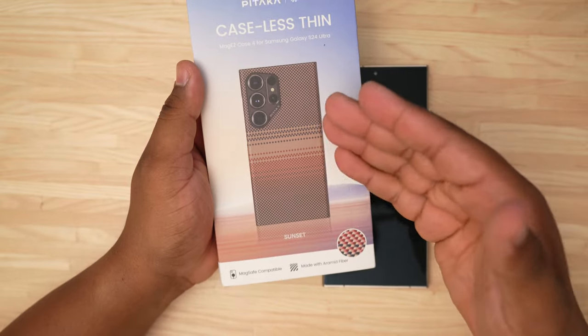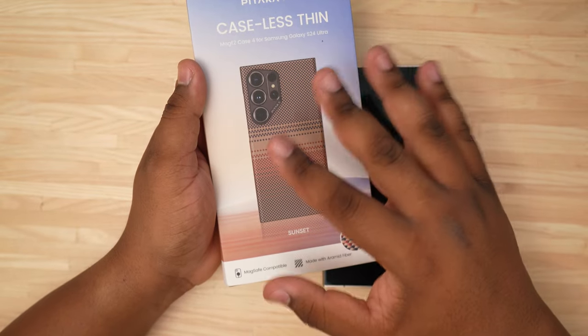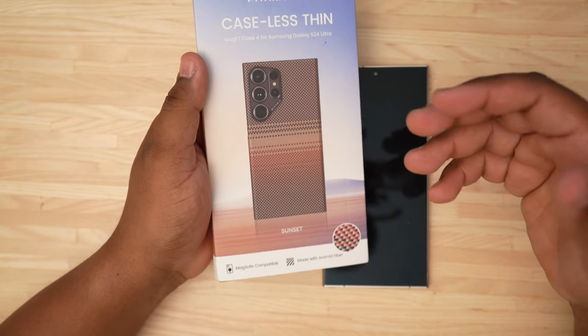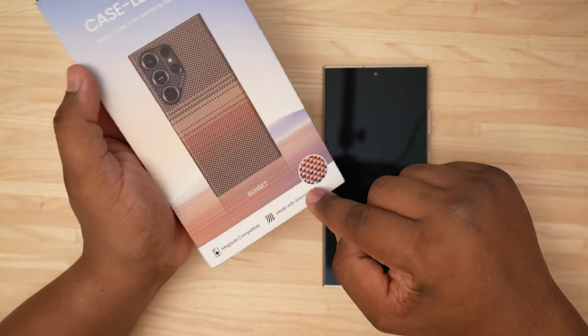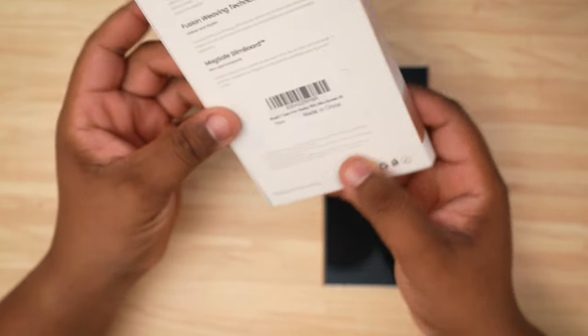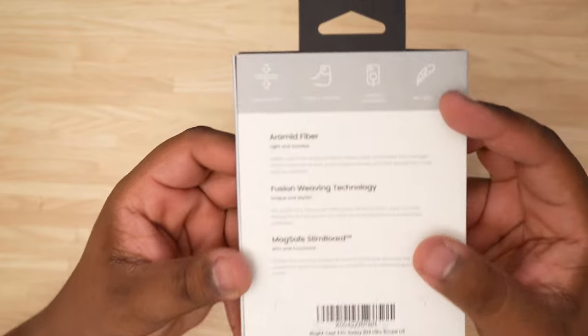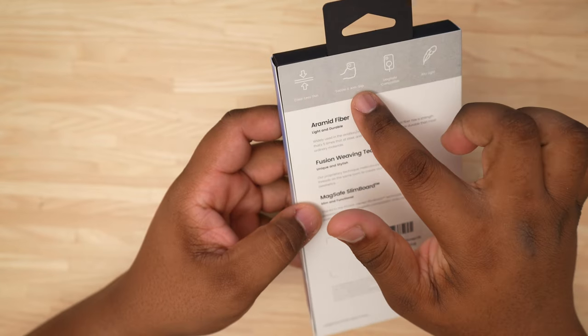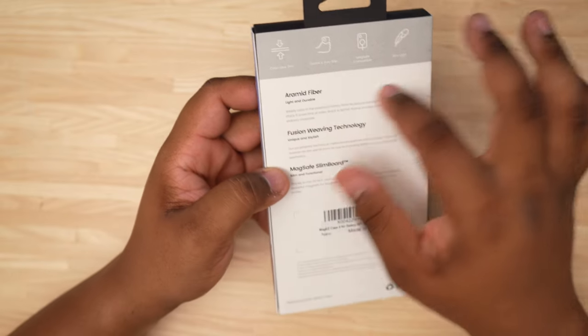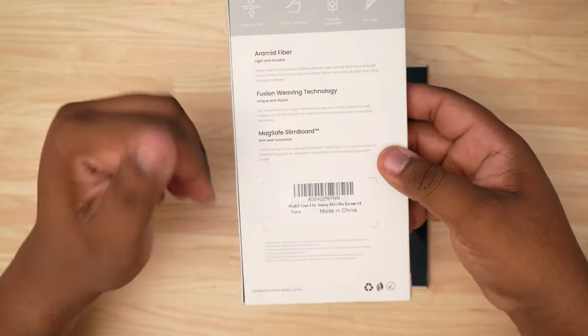I'm going to get the blue one because I think that looks amazing and I feel like it would look really good on the Violet S24 Ultra. There's a little highlight of what the texture is going to look like. Taking a look at the back of the box: caseless thin, tactile and anti-slip, MagSafe compatible, aramid fiber fusion technology.